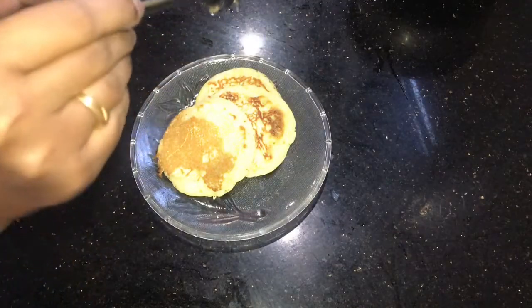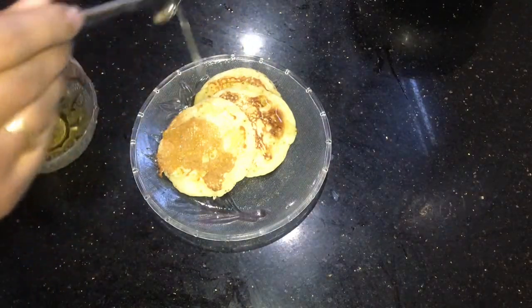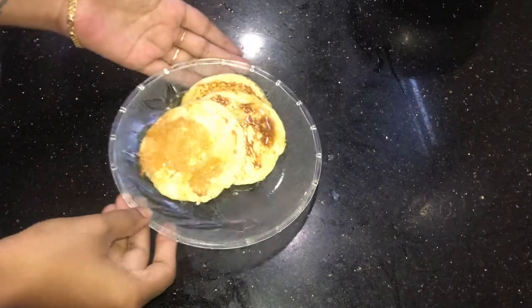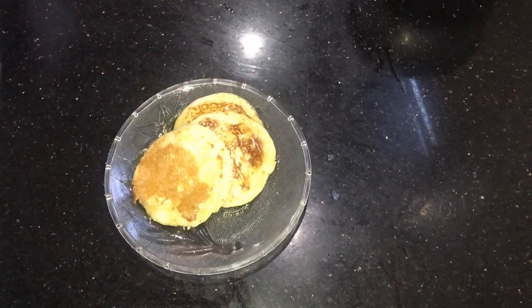I am adding one to two tablespoons of fresh honey on the pancake. You can use fresh fruits like bananas and strawberries, and you can also use whipped cream. Hope you have enjoyed my video — please subscribe to my channel and hit that like button for more videos. Thank you so much!